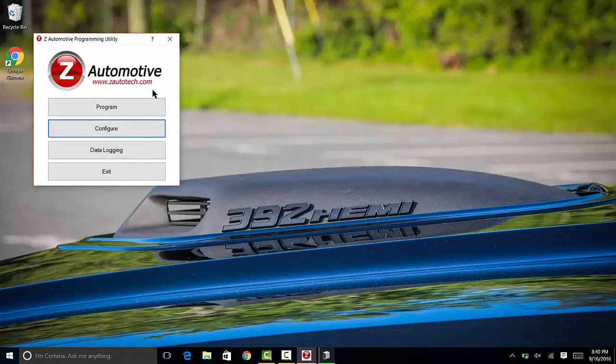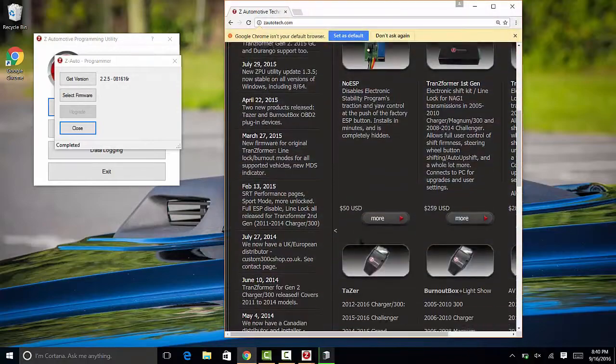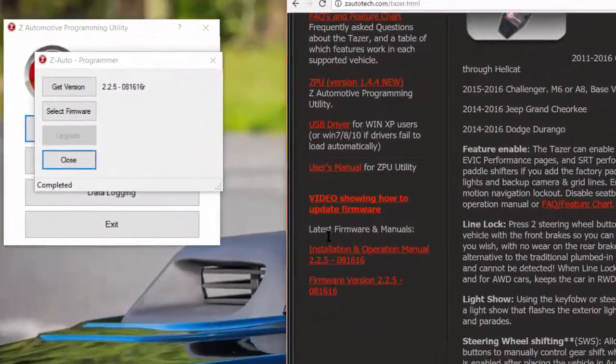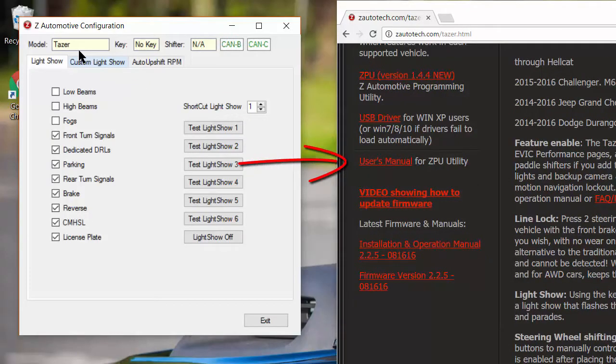It's always a good idea when getting any device to verify the software and firmware is up to date. Z-Automotive makes this very easy — simply click on the program button in the ZPU utility and select get version. You can then compare this version with the one posted on the Taser page of Z-Autotech.com. Looks like we're up to date and ready to install on the car. While you're on the site, I highly recommend you grab the manual so you know what functions apply to your vehicle and stay away from any known issues clearly posted in the documentation.